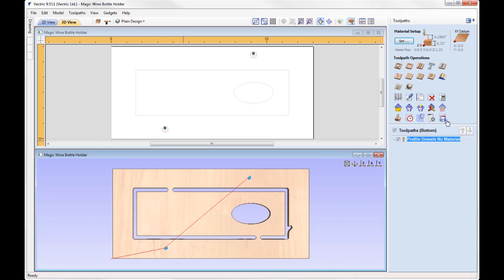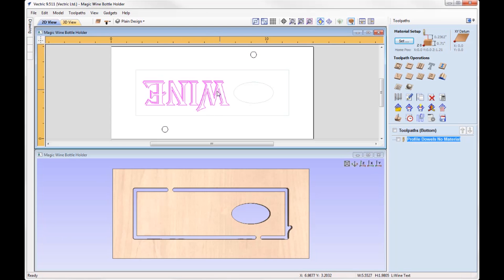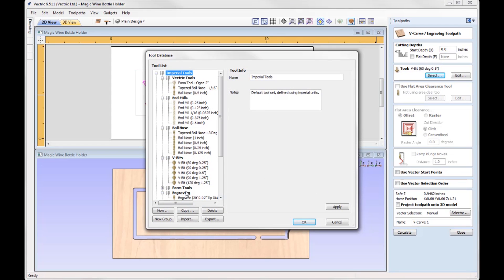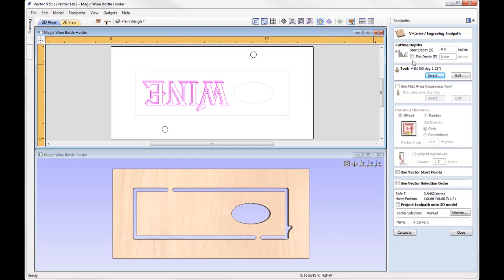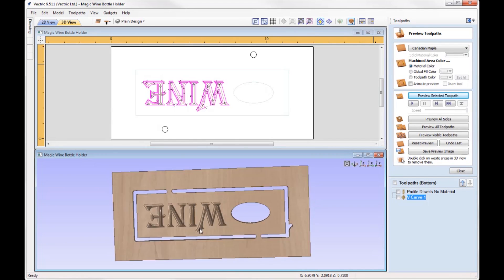With everything aligned, let's look at some of the other layers. I've created a layer called Wine Text — it's just some text where I wrote 'Wine'. For something like this we could simply look at V-carving that using a 90 degree, one-and-a-quarter inch V-bit. We just OK those settings, calculate, and preview — and that's how our part would look.